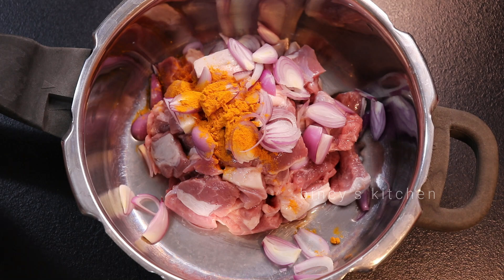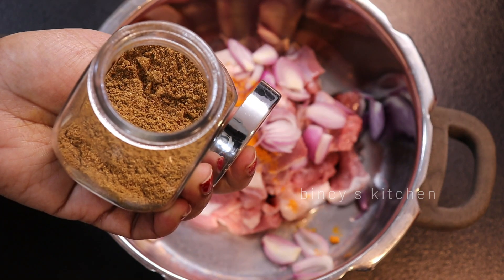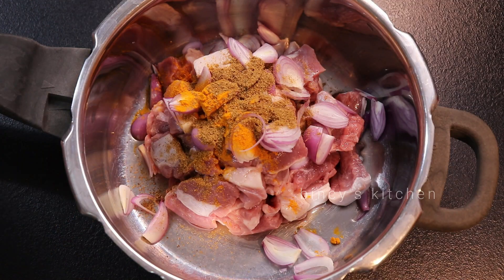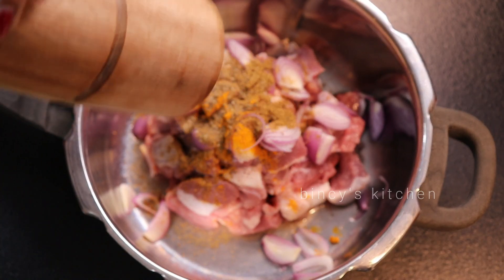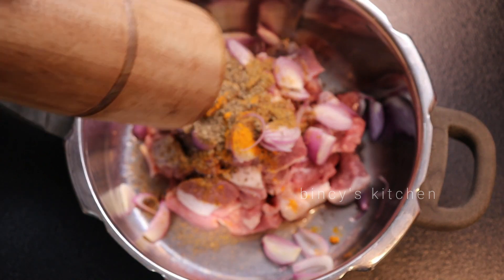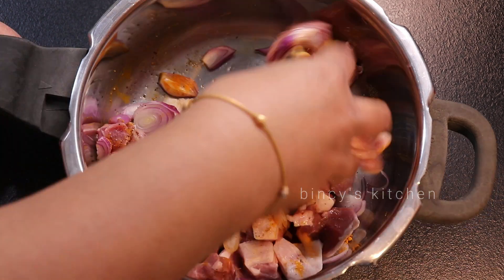Then we will use 1 clove and 1 teaspoon of spices. Now add a little bit of masala in the wheat and some salt. Add 1 teaspoon of salt and mix it a little bit. Let's mix it with the mutton.